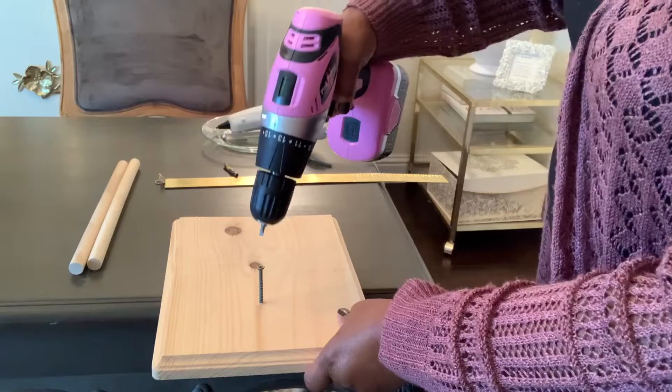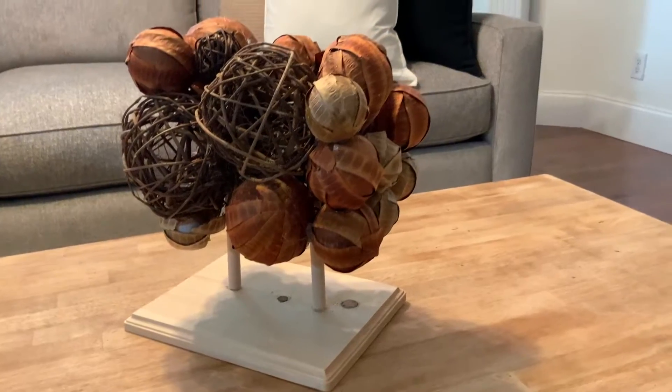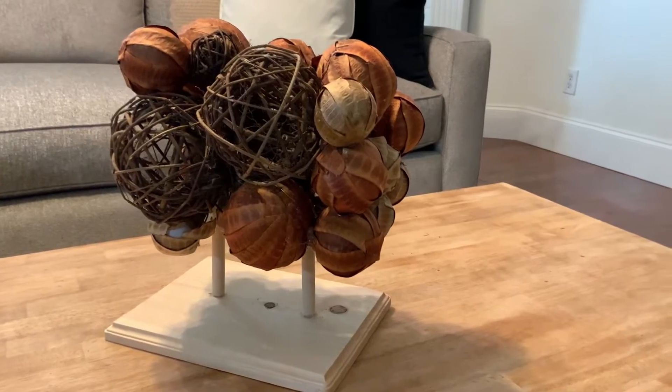I'm going to take this wood piece that I purchased from Hobby Lobby with these two wooden dowels. And then I'm going to cut them down slightly because they are a little bit tall. I don't want the piece to be too tall because it's just going to sit on the coffee table here in the family room. Then I'm going to finish up this particular project and add that to the coffee table as well.